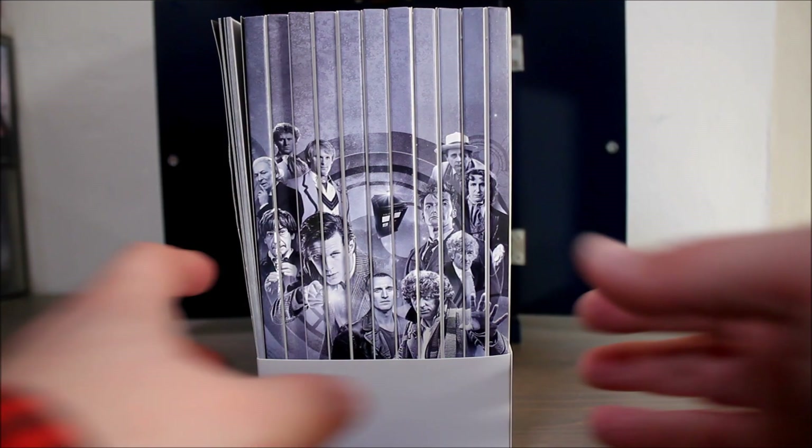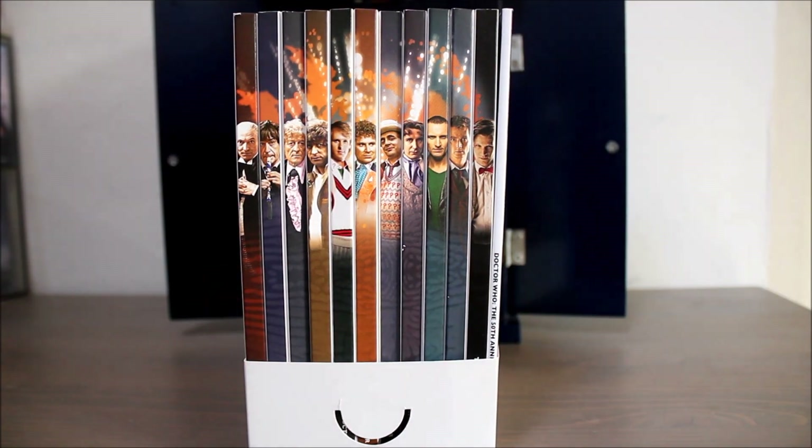For those of you that would like to know the full tracklists for each disc, I will put a link in the description. I'd love to be able to play you some of the music contained within this set but obviously for copyright reasons I can't — but the chances are if you're watching this you're a Doctor Who fan and already have a very good idea of what it's like. This is a limited edition so it is no longer available, but it does pop up on sites like eBay from time to time, though it often sells for quite a high price.